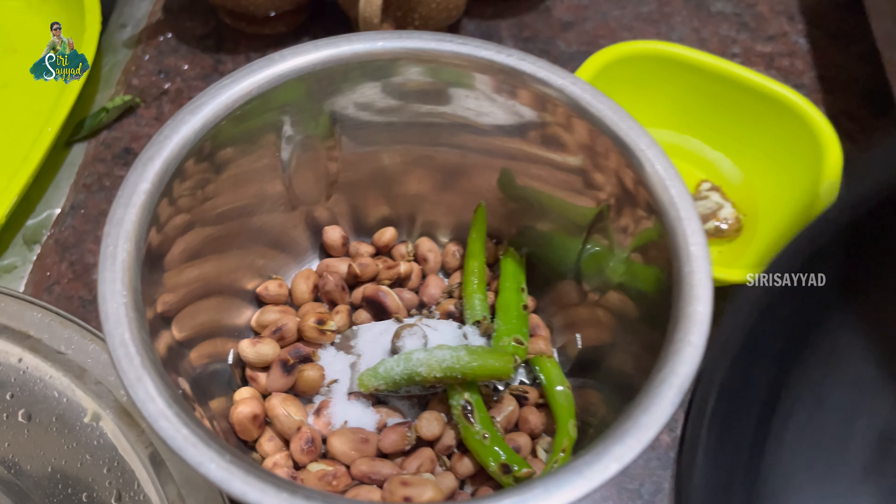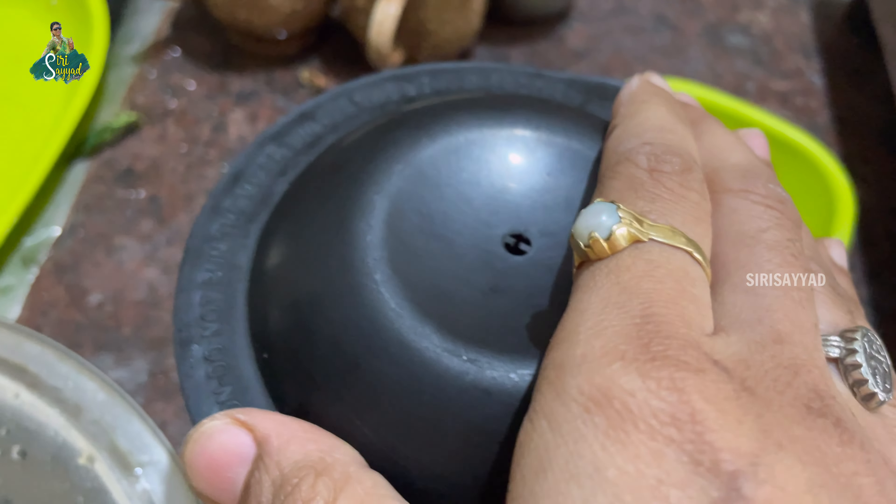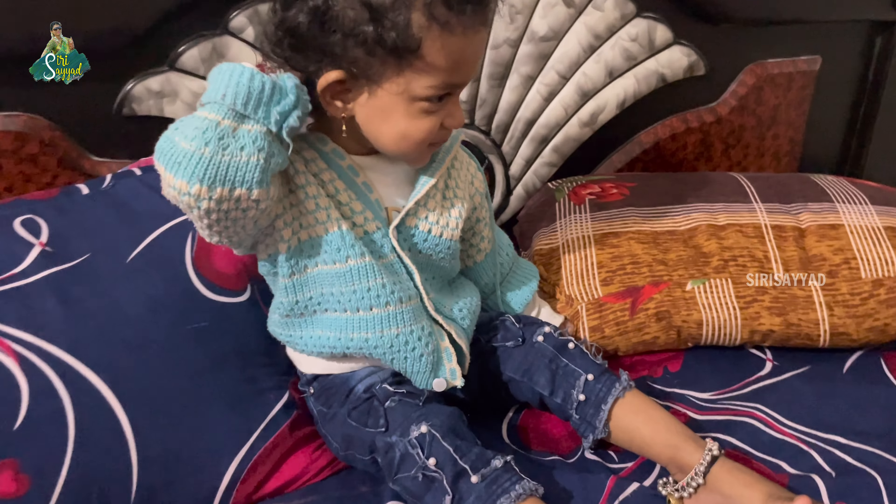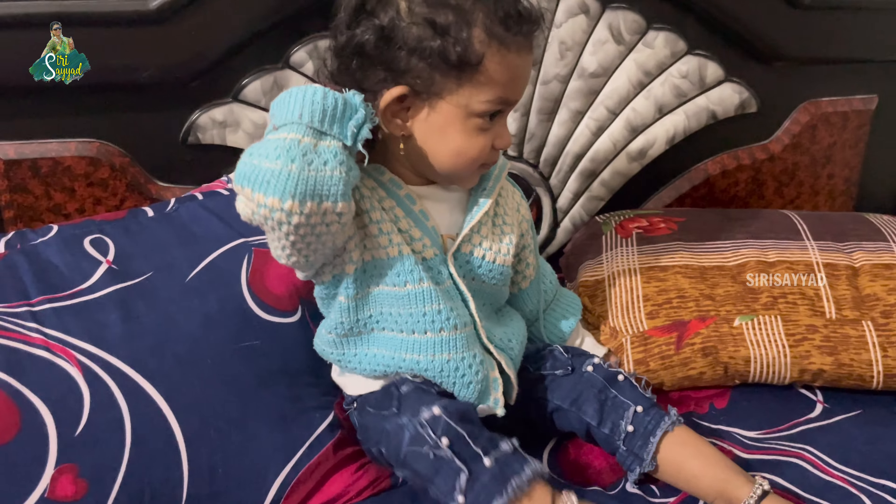The water is very good, so let's pour it in a little bit. We will pour it in first. Pour water — a glass — and pour for 10 minutes. Then pour it in a little bit. The water is very good.